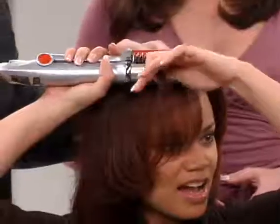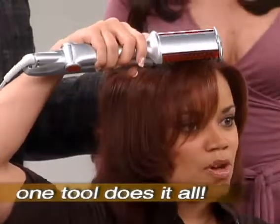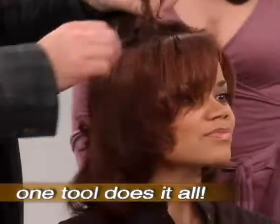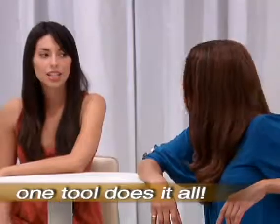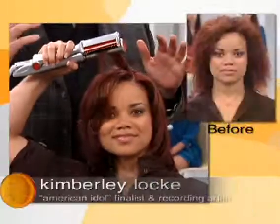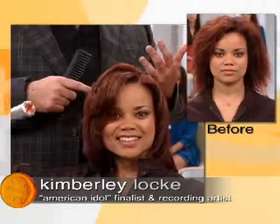I travel a lot, and having to put multiple hair tools in my bag just is not practical. Now I can use one thing — and that's the Instyler. It's so shiny. Look how straight, look how shiny, look how beautiful and perfect in seconds. Faster, easier, and so much better. That is magic. Thank you.